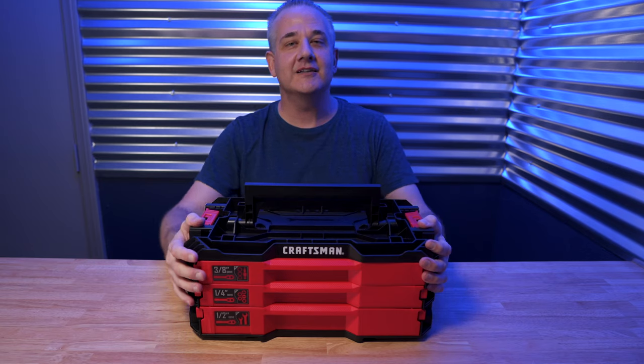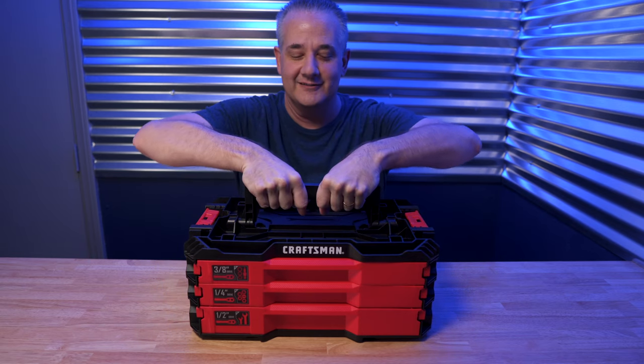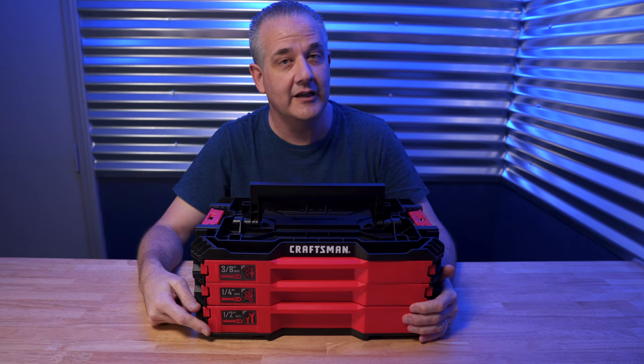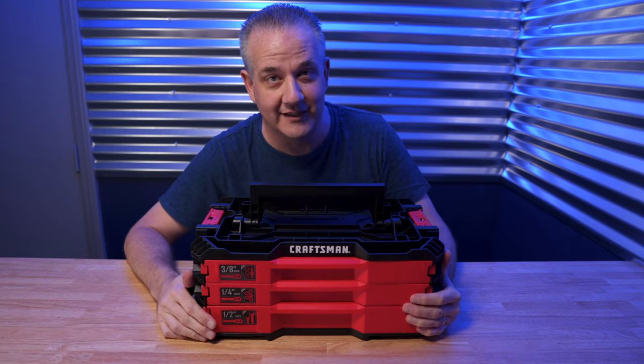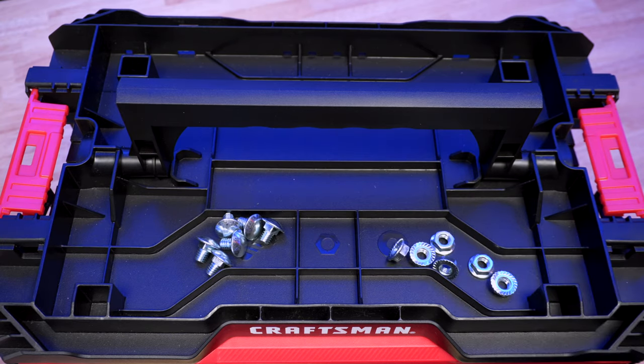First off, this entire set of 216 tools is heavy, weighing in at 29 pounds — there's a lot of tools in here. Each of the drawers is clearly labeled as half-inch, quarter, and three-eighths on the bottom left-hand side, so it's easy to see which drawer you need to get into quickly. Plus, there's a recessed top, so you've got some extra storage right there.